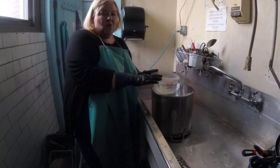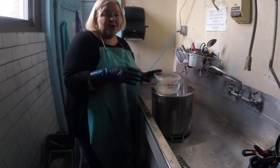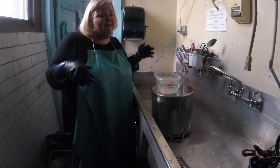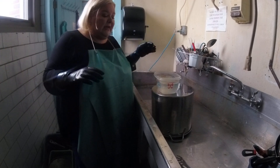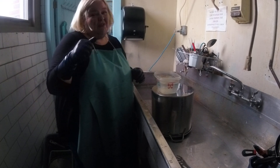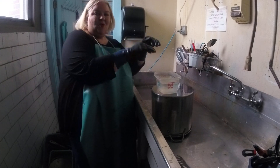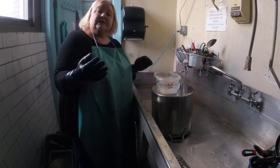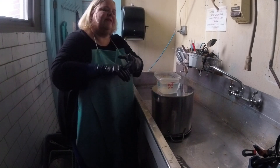So here we are, we're in the dye room. We have hot water in our container. You can get your water hot either through the microwave for about three and a half minutes. You can also heat it in a kettle or a coffee pot that's clean and then pour that into your container. So we've got hot water in here — it's not boiling, but it is definitely warm.